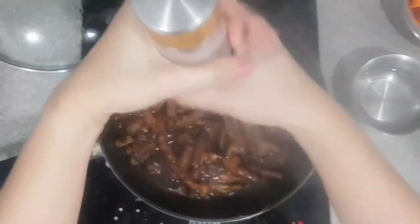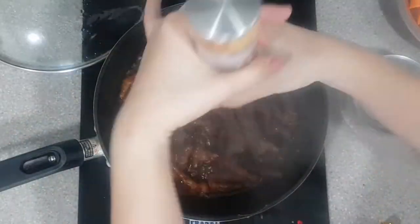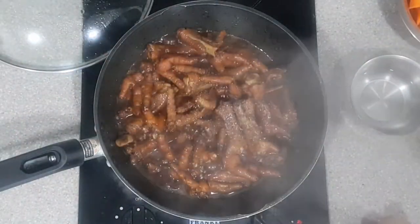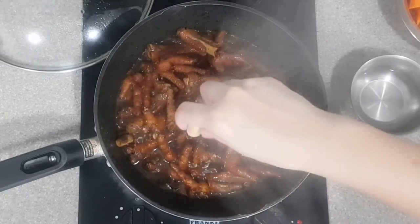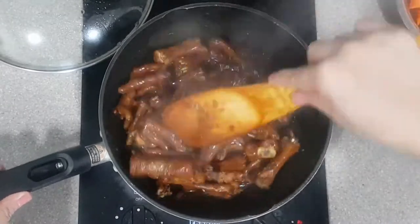Time to add in pepper and take it easy on the salt. To further enhance the flavor, you can add in one chicken cube, but this is optional.